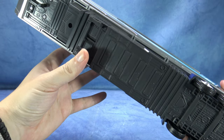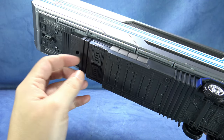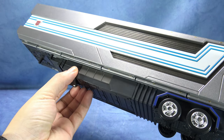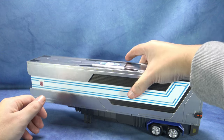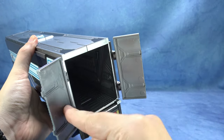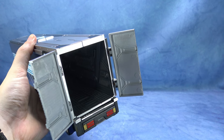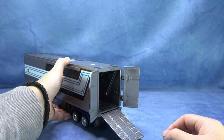Τώρα, το τρέιλερ έχει αυτά εδώ τα ποδαράκια. Αν θες τα κλείνεις κιόλας ή τα ανοίγεις για να μπορεί να στέκεται. Επίσης, μπορούμε να ανοίξουμε τις πόρτες και να ανοίξουμε εδώ την μπάρα.